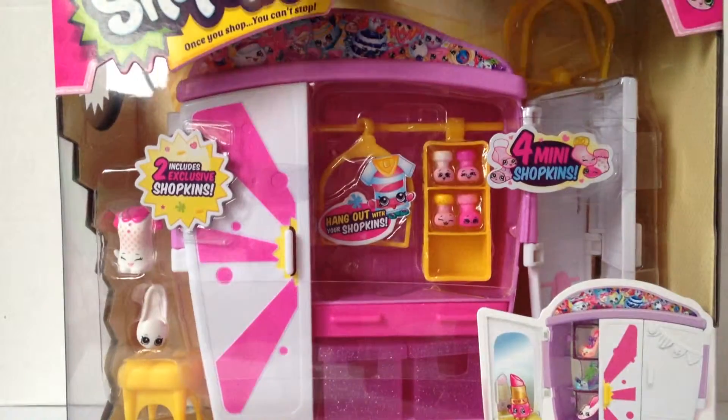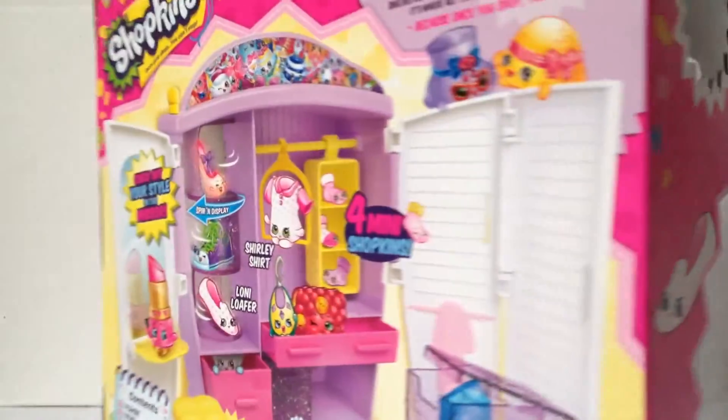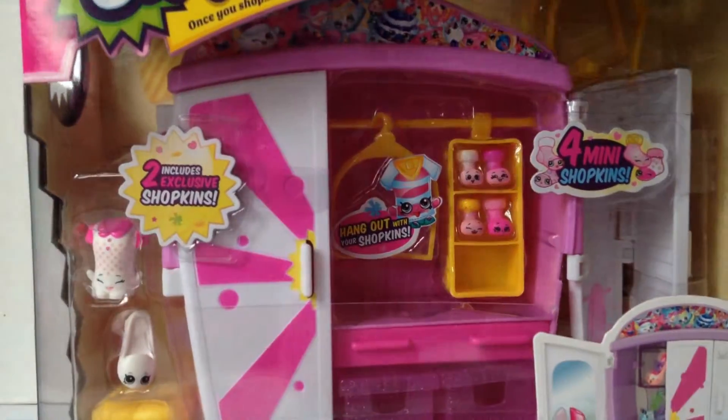You guys probably saw my three other videos, and now for the one you were ready for — the Style Me Wardrobe. This is the big closet! Please make some exclusive Shopkins and everything for you to display all your Fashion Spree Shopkins. So stay tuned.